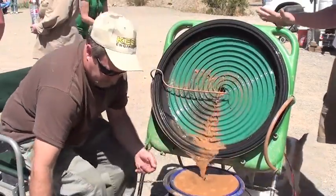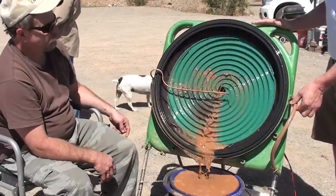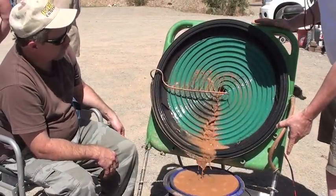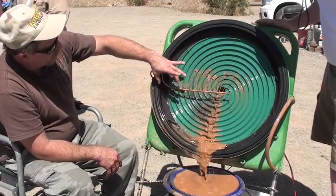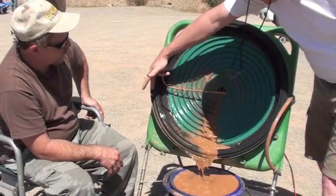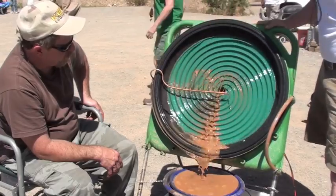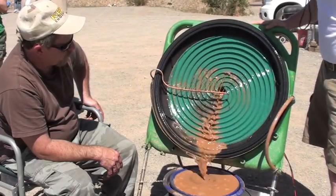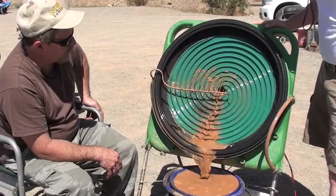Okay, a couple of notes I want to make: we need to move this to the other side, we probably need a little bit longer hose, the nozzle works good. Overall the bowl is working well. I think you need a little more water here too for it to spin properly. We need water coming down into here because when I ran some coarse material, this plugged up in here a little bit. But the bowl itself is working perfect.